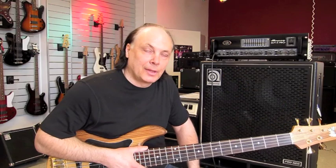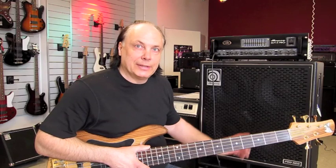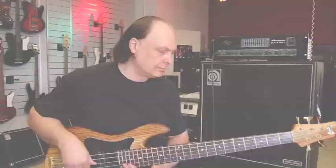The amplifier is something like 1800 watts if you put it in bridge mode, but when you use it stereo like I do, it's something like 300 watts per speaker.